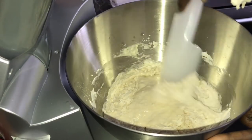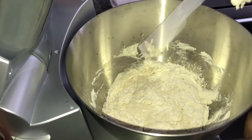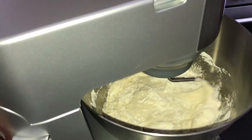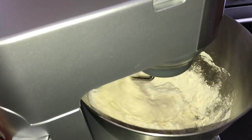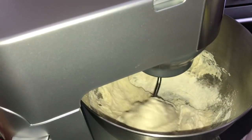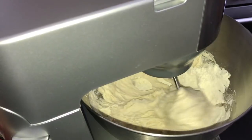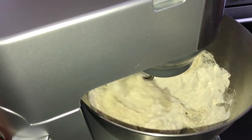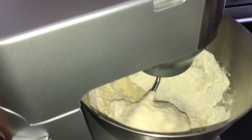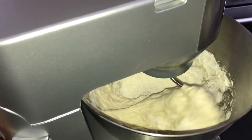If you're kneading by hand, add the olive oil when you've added about half of your flour. All you need is flour, water, yeast, salt, olive oil, and a little sugar. The sugar is just an extra thing for homemade pizza — we add it to feed the yeast and make it grow faster, not for flavor.